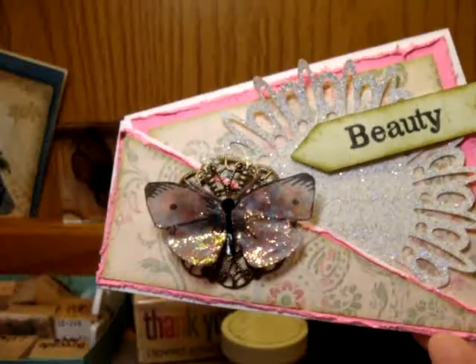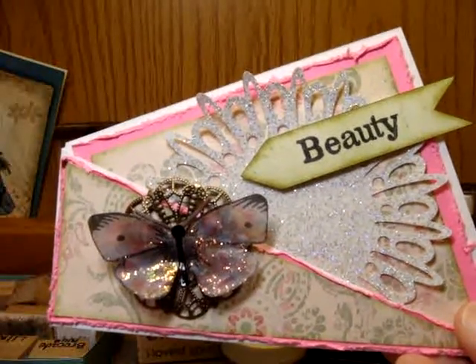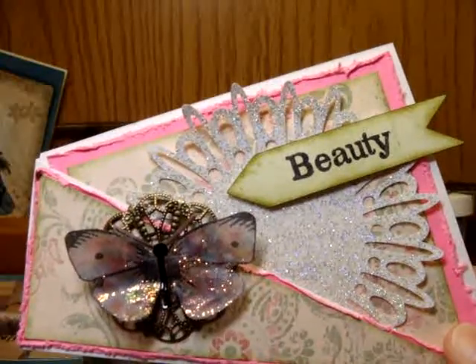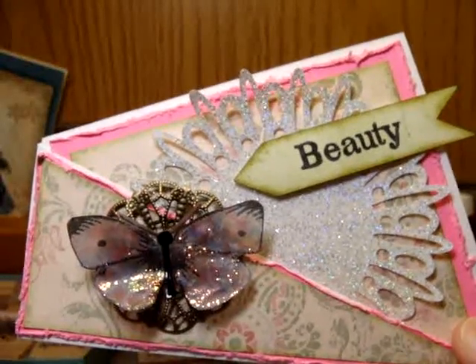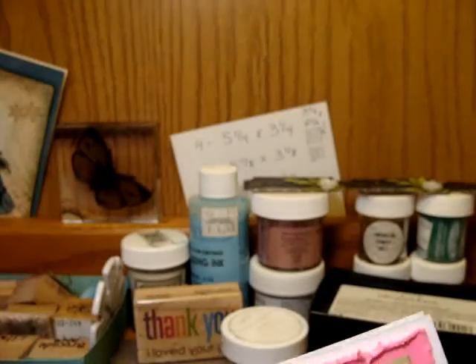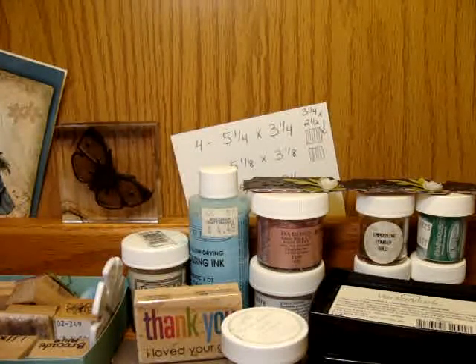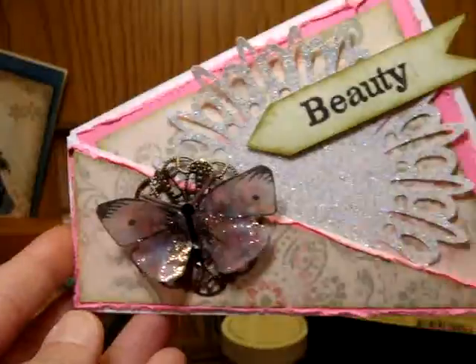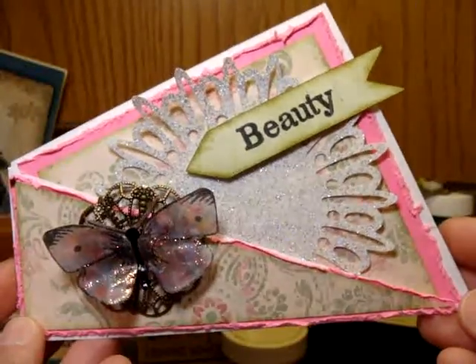I got it from — the video is from Ink Stamp and Scrap, that's the YouTube channel name. It was featured as a Technique for Technique Tuesday on the Addicted to Cards Facebook group. So Technique Tuesday, they share how to make this Twisted Card.